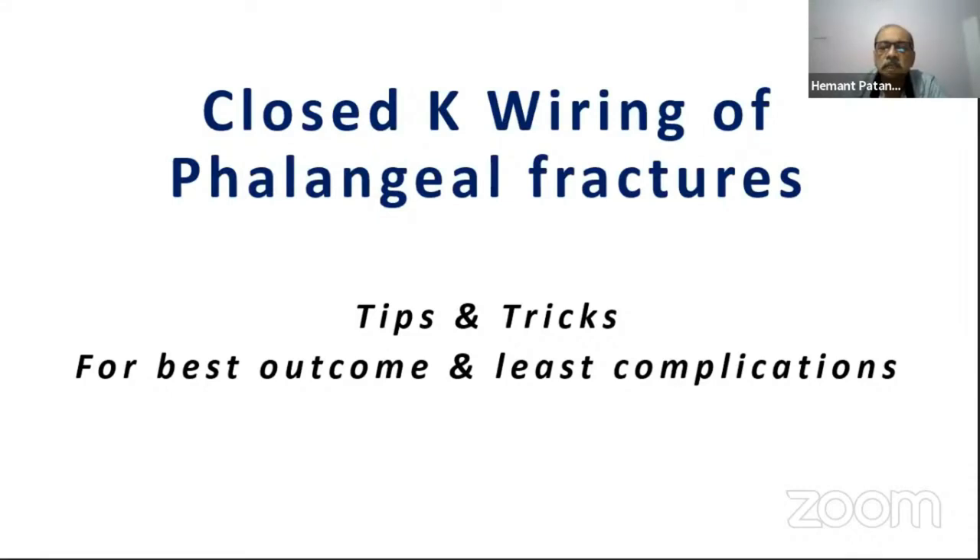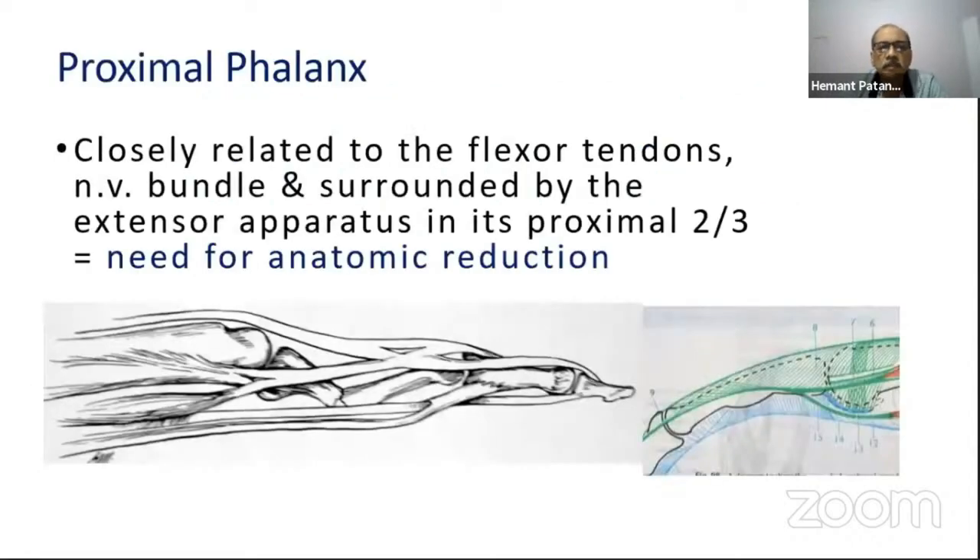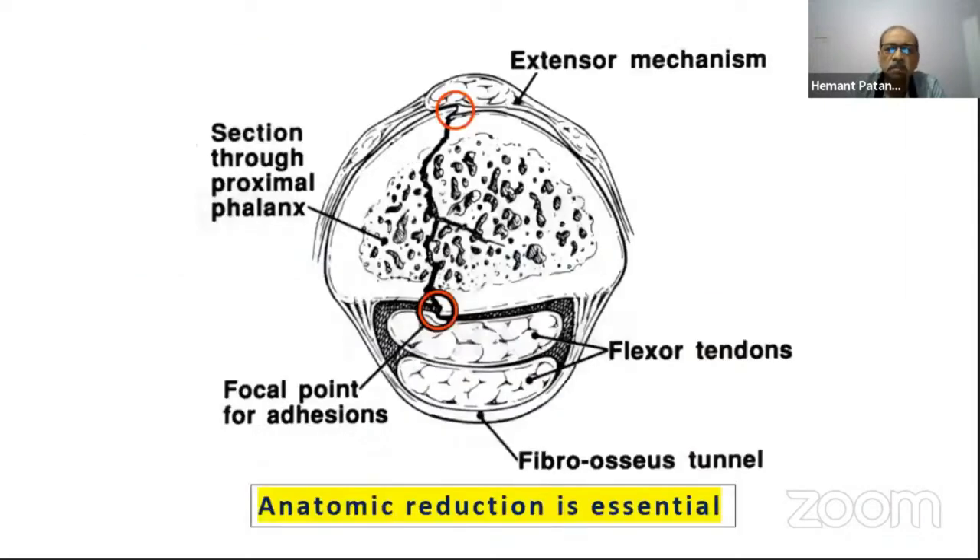My brief is slightly tweaked — I'm going to speak only on closed K-wire fixation of phalangeal fractures, the tips and tricks for the best outcome and least complications. As you all know, the proximal phalanx is very closely related to the flexor tendons and neurovascular bundle, and is surrounded by the extensor apparatus in its proximal two-thirds. A slight disparity in the flexor tendon sheath can cause adhesions at focal points and can lead to compromised outcomes.